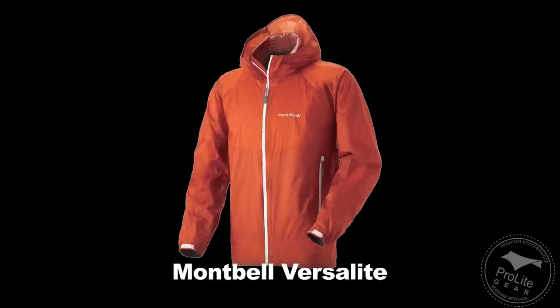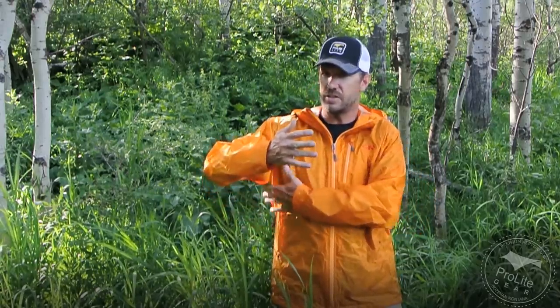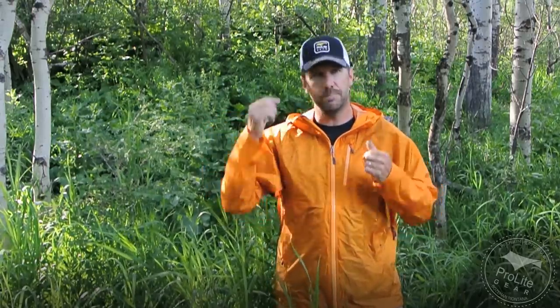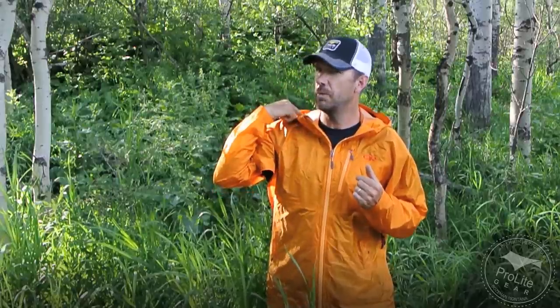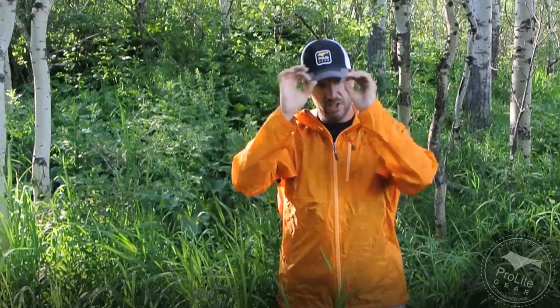Comparing this to the Montbell VersaLite: the Helium HD comes in at 9.9 ounces for a size large, while the Montbell VersaLite comes in at 7.6 ounces — so the VersaLite is lighter. The VersaLite has all the same features including the pit zips, but it doesn't have the wire in the brim, which, as I've stated in other videos, makes helmet-compatible hoods much nicer when you can shape that brim. The big advantage the Montbell VersaLite has over this jacket is the price point — it's about $50 less expensive. This comes in at just under $200, and the Montbell VersaLite comes in at $150. That's why I still give the Montbell VersaLite the best value award, though the features are a little more dialed in on this jacket — you're just paying more for it, and it's heavier.